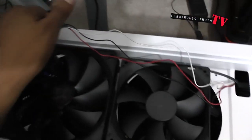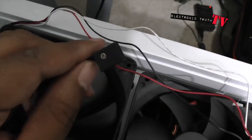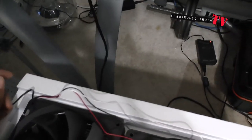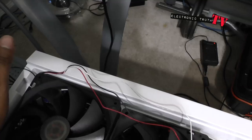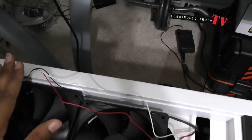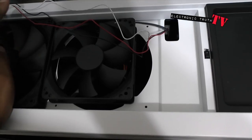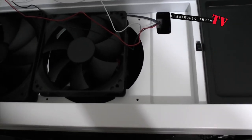This is the speed switch for low and high, which I'll probably leave dangling out of the side so I can control the speeds the way I want. Let me get this thing installed, show it to you guys in practice, and we'll go from there.